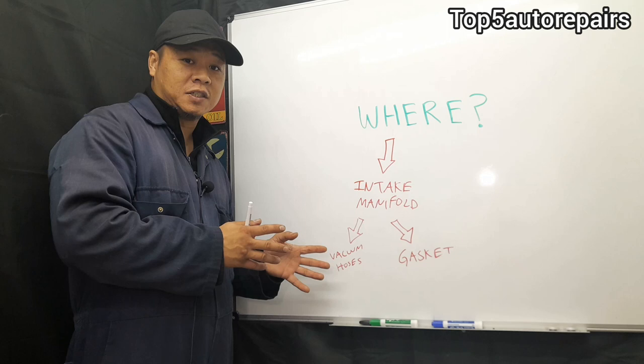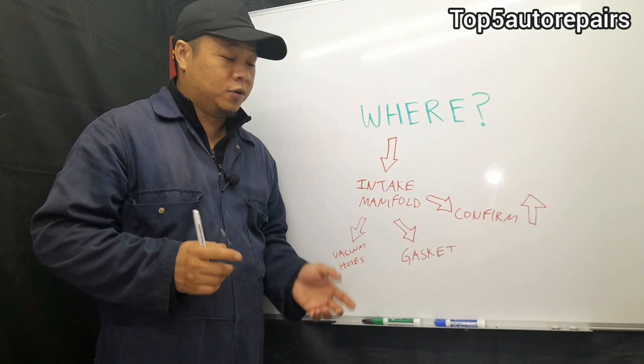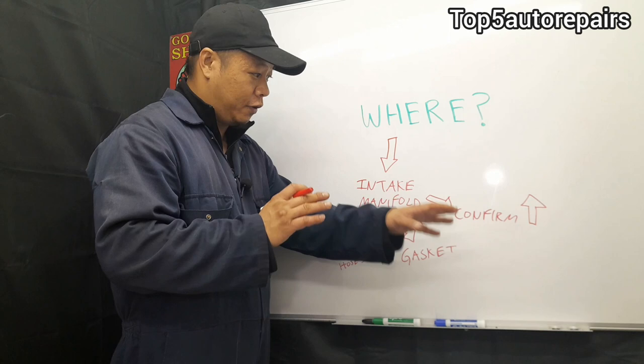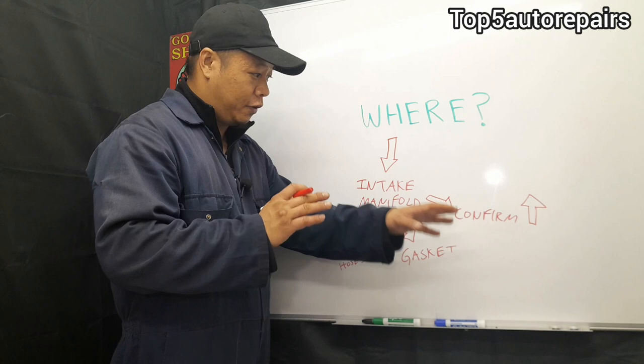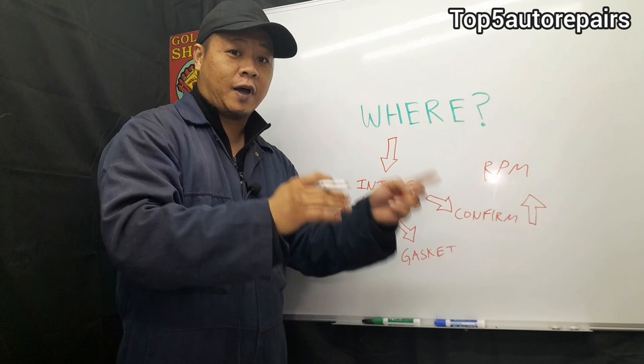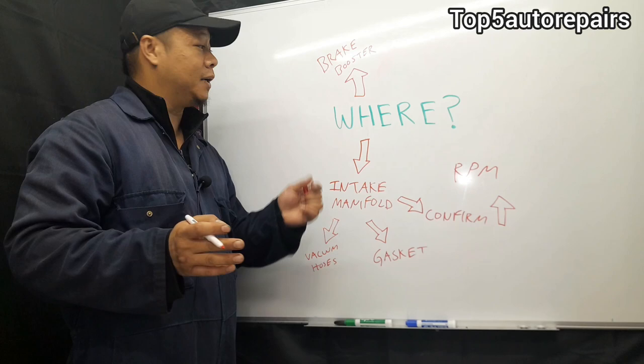If you can trace the hissing noise coming from the intake manifold, you've pretty much found your issue. Always confirm that the hissing noise is actually coming from that area. Use carburetor cleaner and spray a little bit around the area where you hear the noise. If you hear an increase in RPM — basically the engine revs up — when you spray the carburetor cleaner or throttle body cleaner, then you know the vacuum leak is coming from that area.